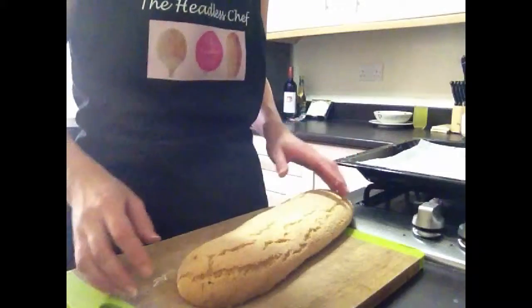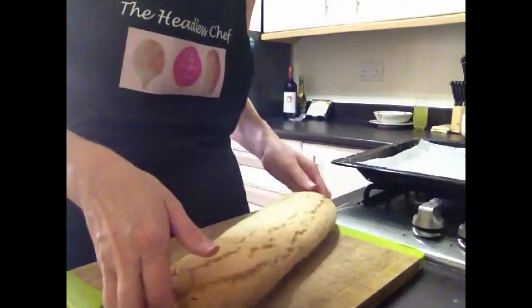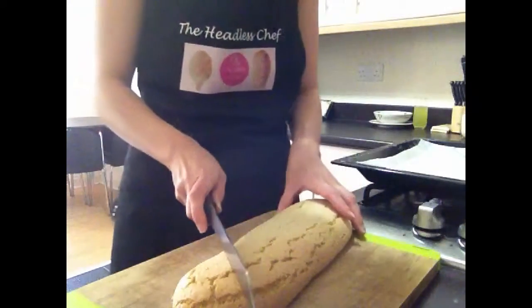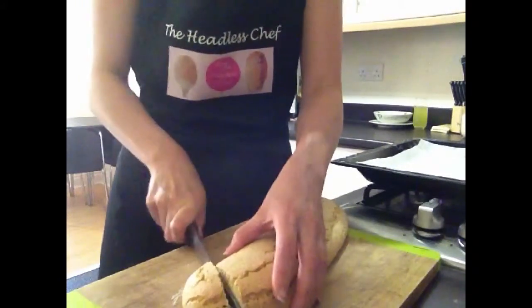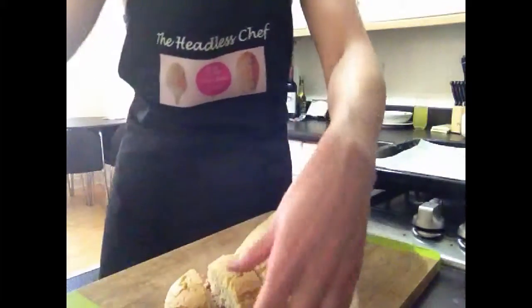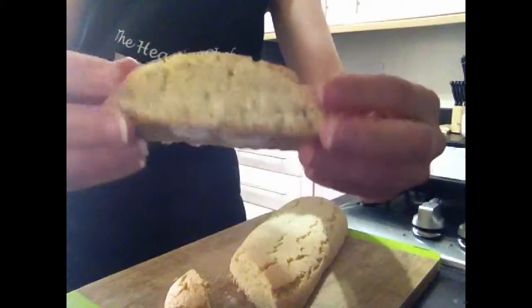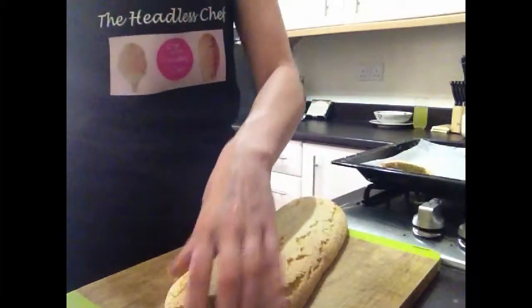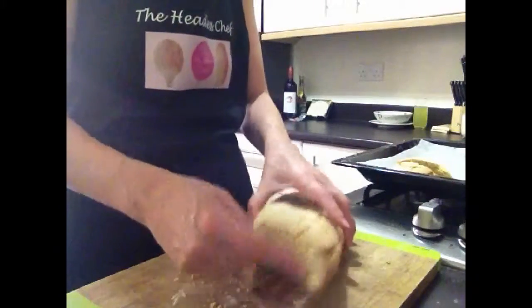Wow! My biscotti has cooled down now and you can see that the bake is beautiful. So now is the time to cut them. I'm going to cut them using a serrated knife at an angle, not straight — approximately one inch thick. They look amazing in the middle. I will leave them standing up just like that on my baking tray, leaving a space in between them so they will bake nicely inside as well.